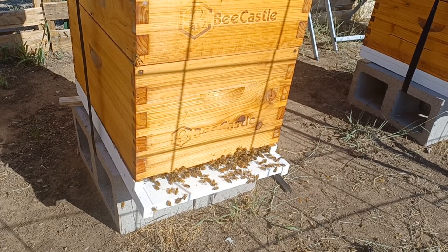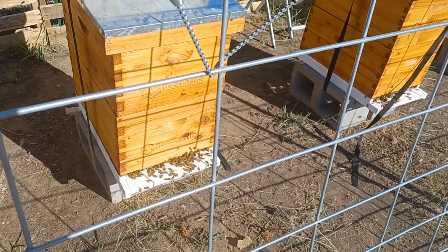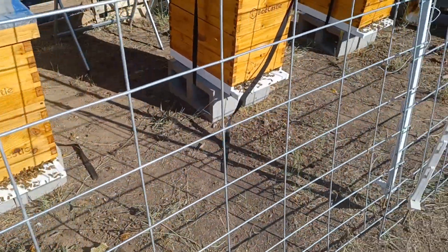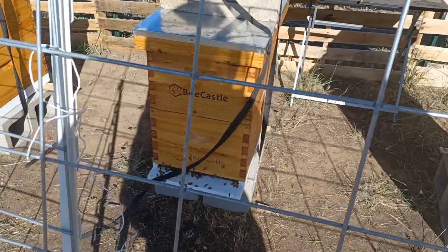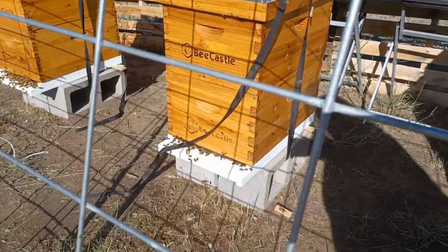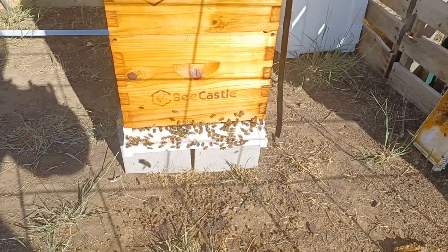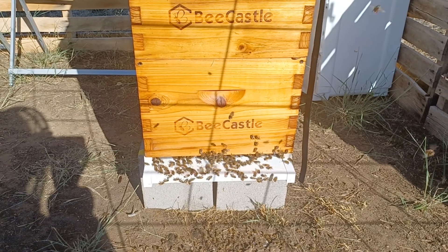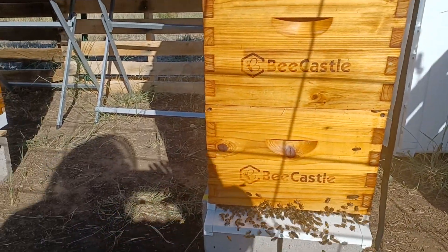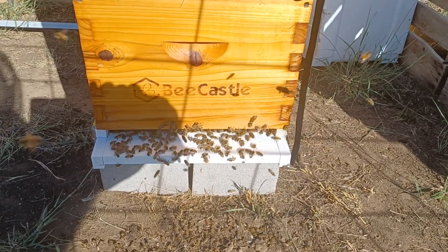Those are the Italian bees right there. The middle hive is my My Shadow Carniolan hive. This is the other Carniolan hive. This is the Rockstar hive right here — they had two supers on this one.